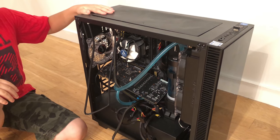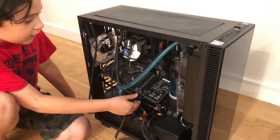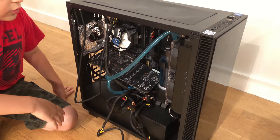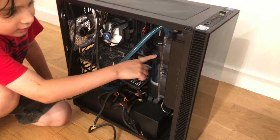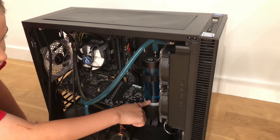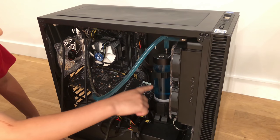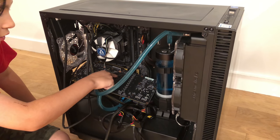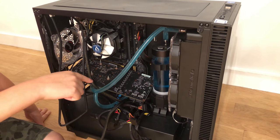It was a good machine until one day it started leaking — there was a whole puddle on the floor. The reservoir emptied completely, everything drained out. On the GPU you can see there is a little blue residue here and here.